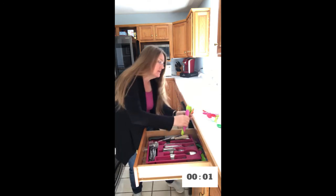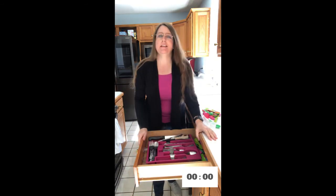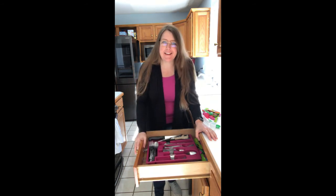We have a bazillion ice cream straws, and that's it. Time's up. Stop. We are done un-perfectly. Have a great day.